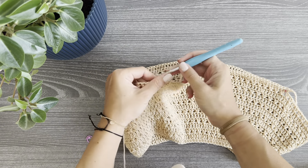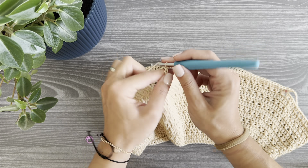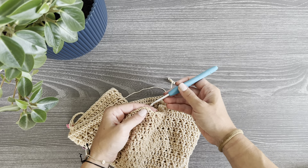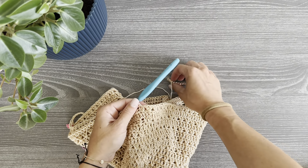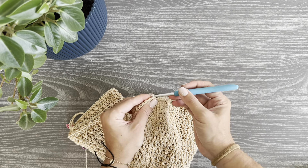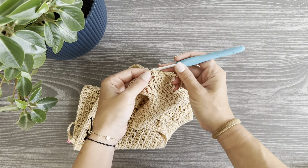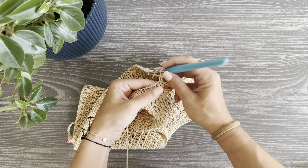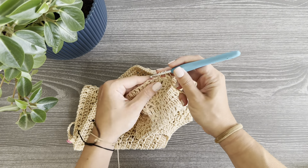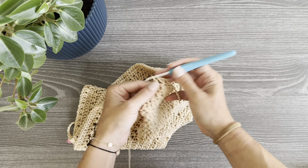When you finish with the front panel, chain again 14, then join with the first stitch. If you started the splitting round from the second stitch, work the first stitch on top of that first stitch and then join. Now continue working on the body, alternating one double crochet round and one cross stitch round until you reach the desired length. I worked 27 rounds in total, counting the splitting round.